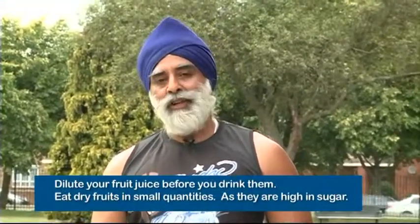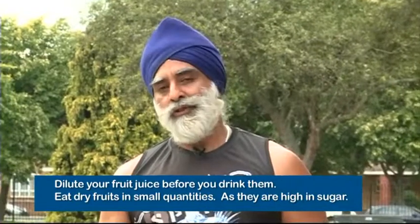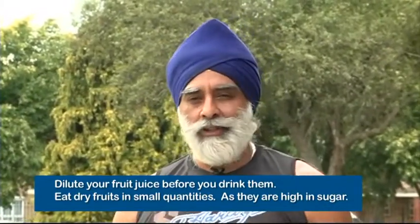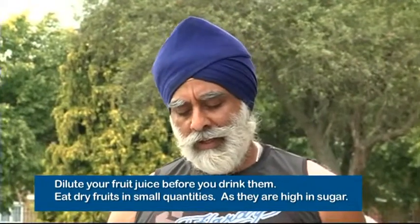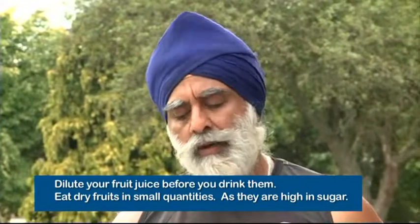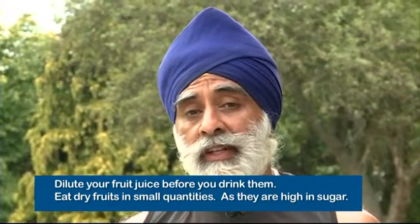Healthy juice tip of the day today. Dilute your fruit juices before you drink them. You know we've been talking about juicing all throughout the shows here, but you must dilute them. And eat dried fruits in small quantities, as these are both very, very high in sugar. So all the dry fruits — eat in small quantities.